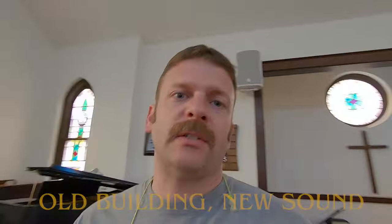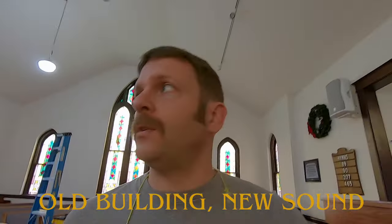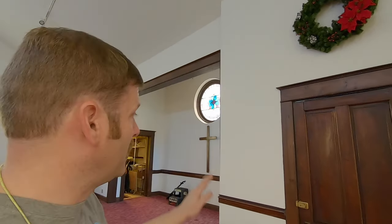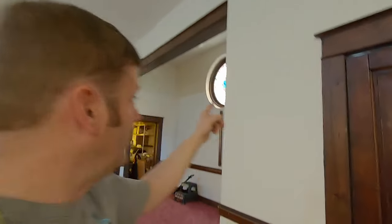Speaker number one is up and holding. I wanted to get the speaker up first because it's on a stud wall. The location of the stud was going to determine the location of the speaker. Now this side is on concrete block or stucco or brick. I don't quite know what's behind there yet, but I knew that I had a pretty open canvas to work with on this side.